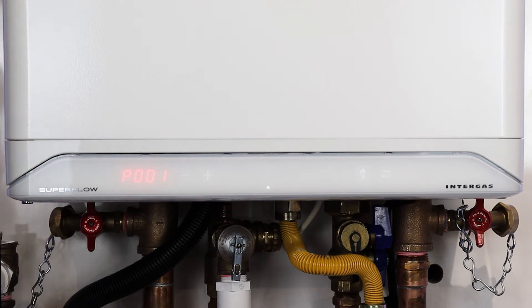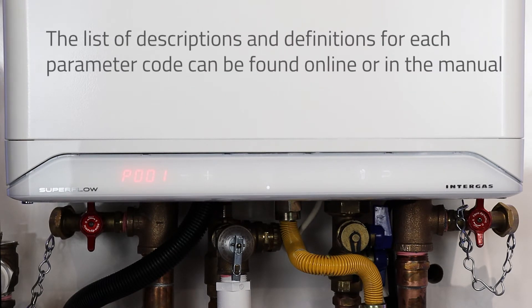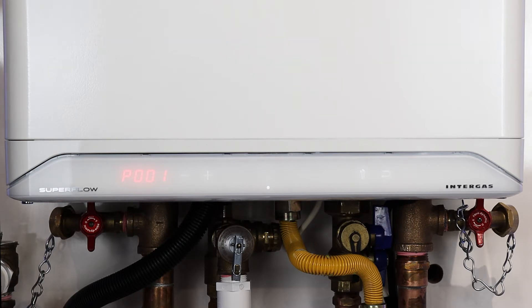We are now going to change a few parameters in the installer setup menu. Please consult your IBC manual for a full list of parameters that can be adjusted. I'm going to show you a few common ones for adjusting your reset temperature values.